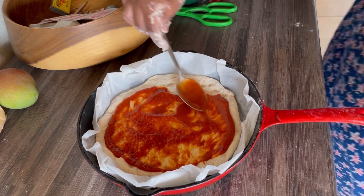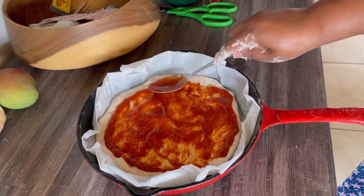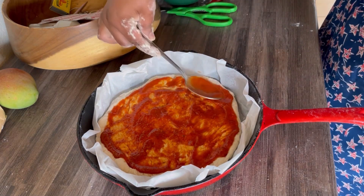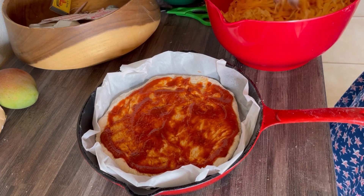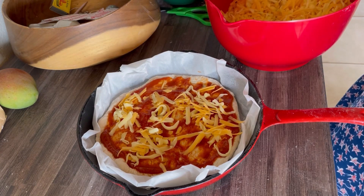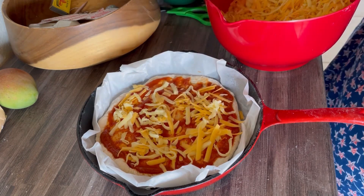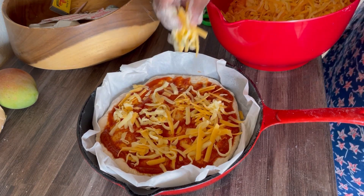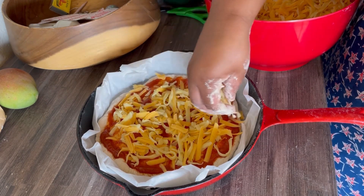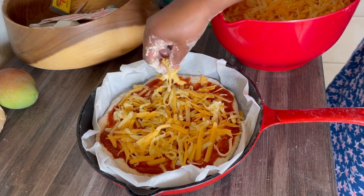I had pasta sauce in the fridge. I just defrosted that, warmed it, and then let it cool. Then I added about a tablespoon of tomato paste, and then I added half a tablespoon — almost three-quarter tablespoon — of sugar. It didn't entirely taste like tomato sauce, but it tasted like tomato sauce if you know what I mean. So that's what I used as my base.